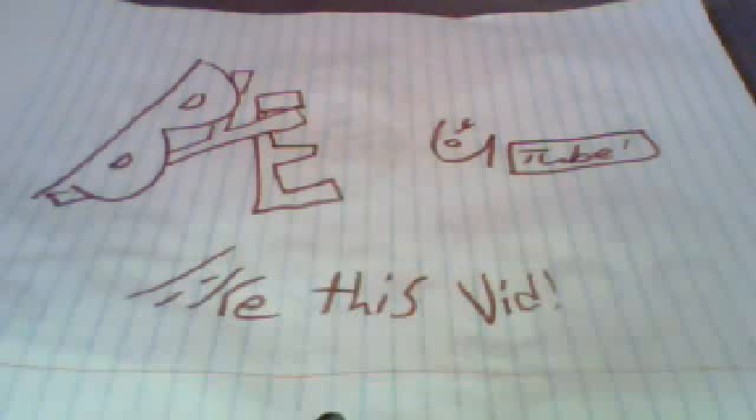That's how I make an apple. Bye YouTube, see you later. Hope you learned something new.